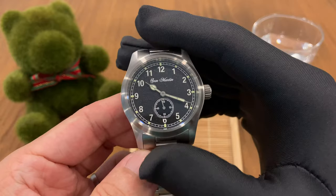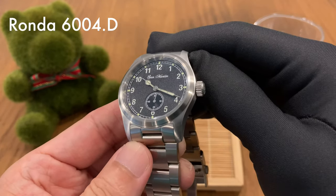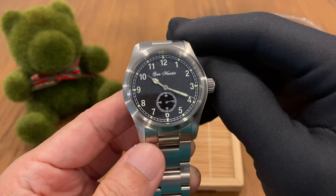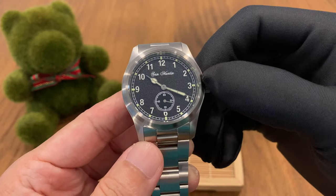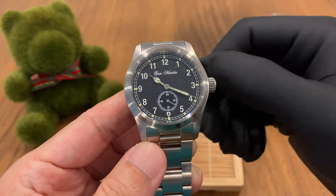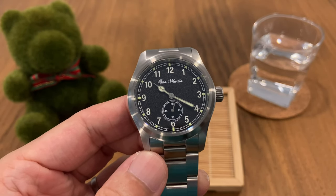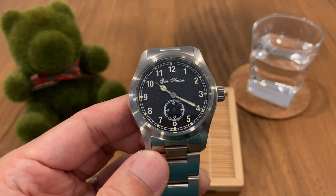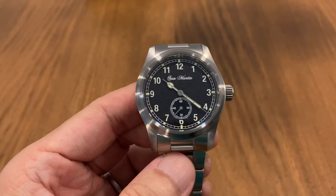This watch is powered by a quartz movement — the Ronda 6004D, a Swiss movement. This version does have a ghosted date complication, but that's not an issue for me because I very much prefer the no-date, cleaner dial look. At the time of this review, the San Martin SN34 retails at USD $138, available at sanmartinwatches.com.